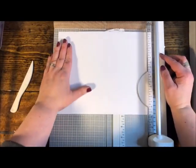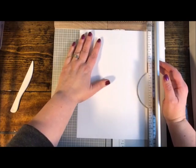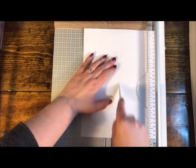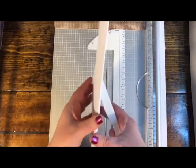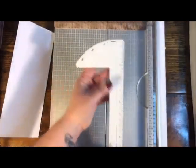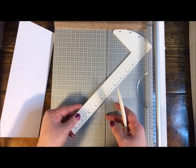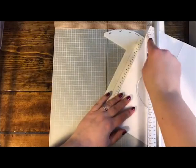After scoring, you use the included bone folder to get a perfect little crease — super handy. The trimmer also has an arcing shape with notches at 15, 30, and 45 degrees; you can feel them lock into place. If you want to trim paper at an angle, you butt your paper up against the edge at the desired angle and trim — in this case a 30-degree cut. Really versatile extra functionality.